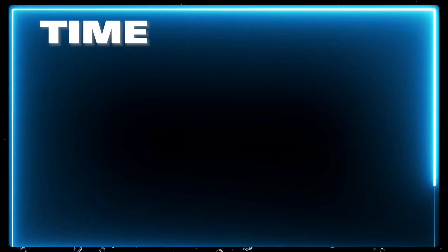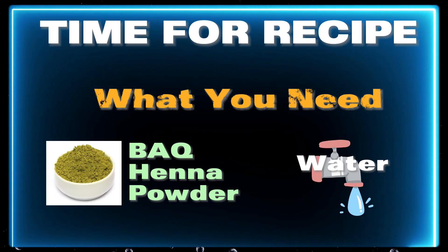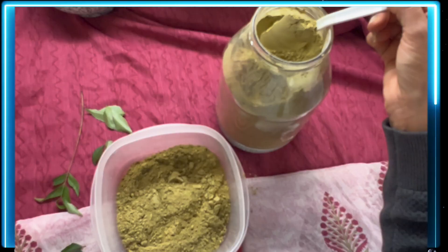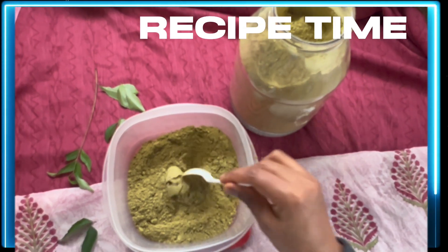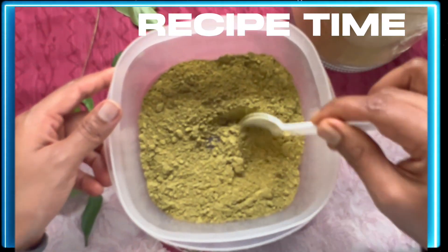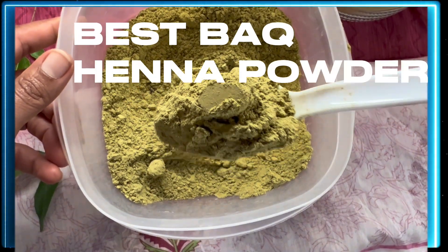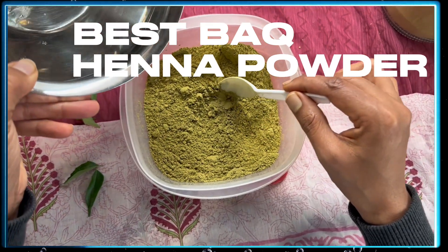For this recipe, you just need BAQ quality henna powder and water — that's all. You don't need anything fancy. Take any bowl and any spoon of your choice; it could be wooden or metal, it doesn't matter. Just make sure the quality of the henna powder is BAQ quality.